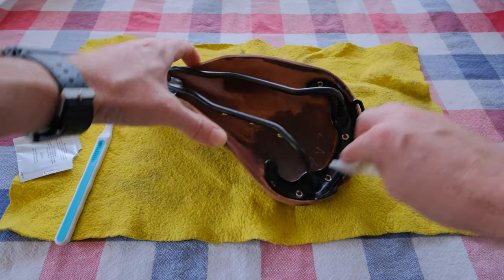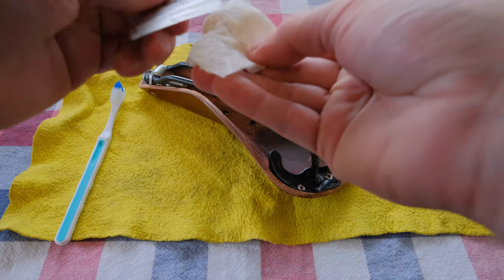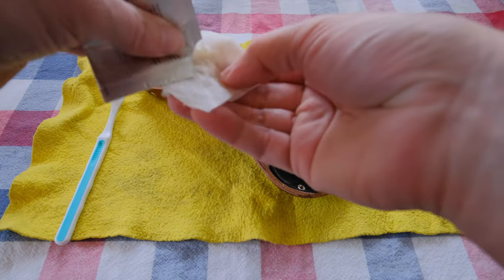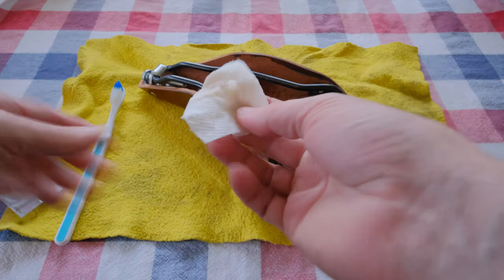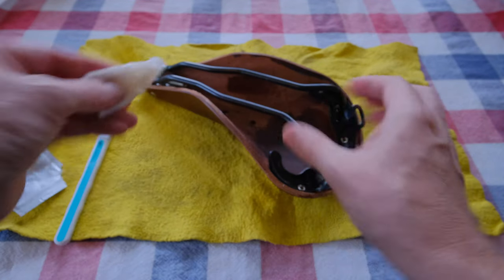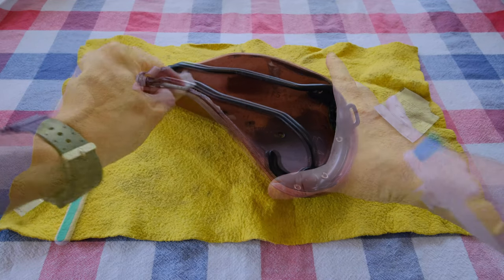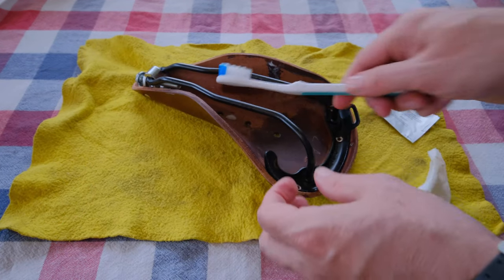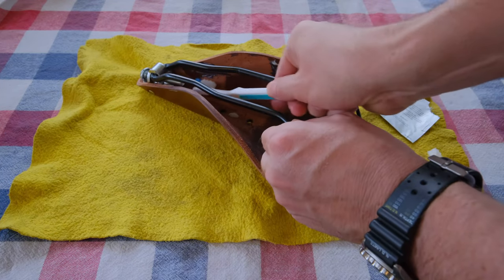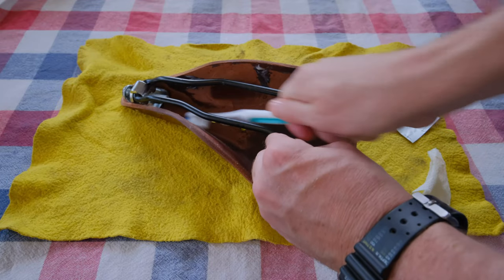Trying to get in around the metal there. I'm probably going to use the rest of this whole packet — I think it's basically just one serving that they give you. One treatment, your first treatment, is probably the most important treatment. And of course the toothbrush so you can get all up where your paper towel can't reach, up under your rails.